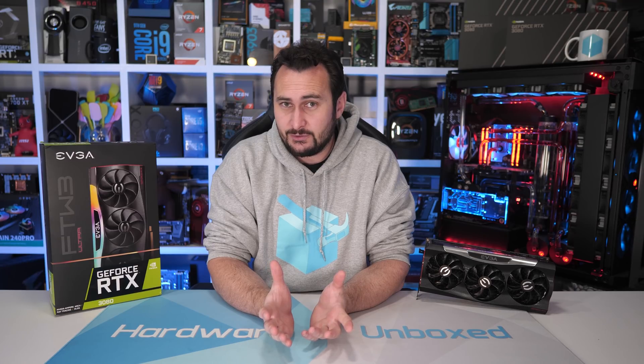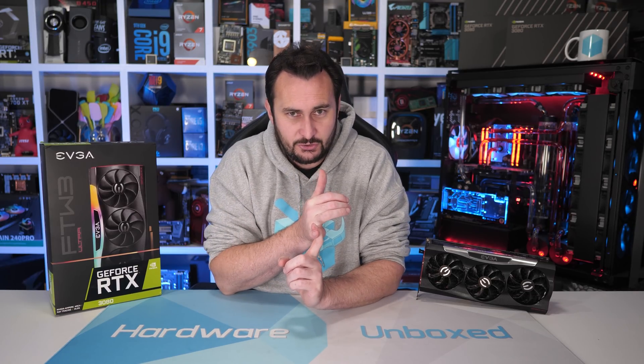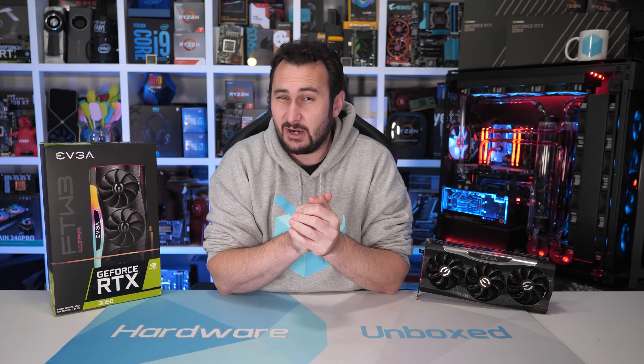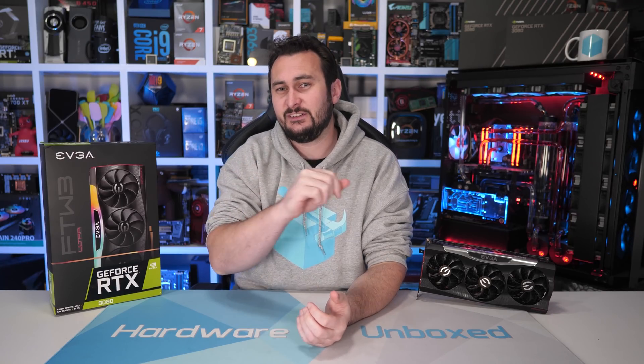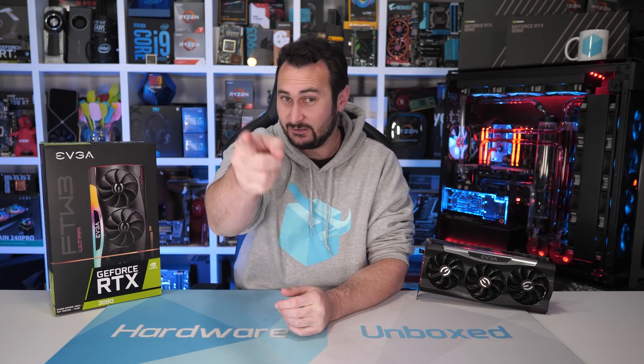There's a lot of stuff coming up including Ryzen 5000 processors, so if you're interested make sure you subscribe. If you'd like to become part of the Harbour Unboxed community, check out our Patreon account — the link is at the top of the description. Signing up gets you access to our monthly live streams where Tim and I address your questions live, a Patreon Discord chat, behind the scenes videos, and Q&As. Thanks for watching — I'm your host Steve, and I'll see you next time.